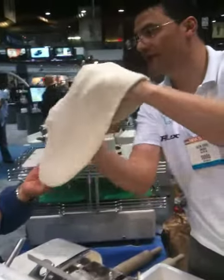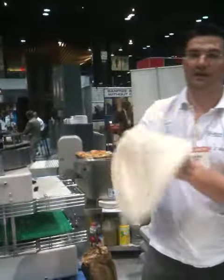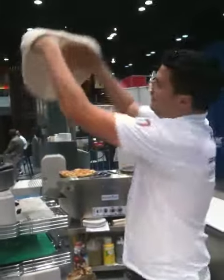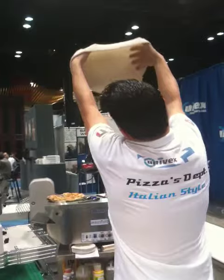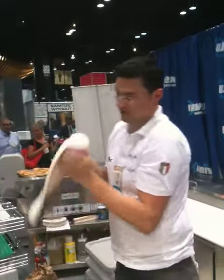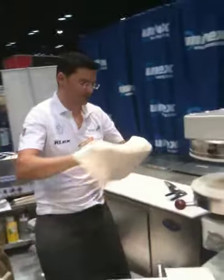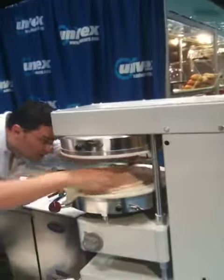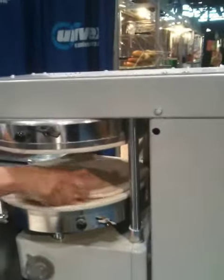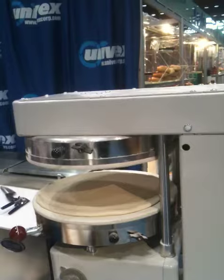A lot of dough for the last 20 minutes, and it's even. It's a good piece — and the piece is artisan.